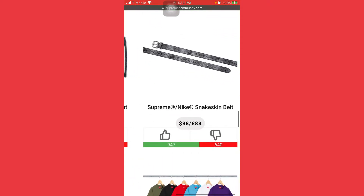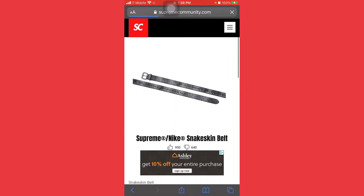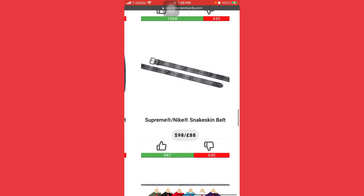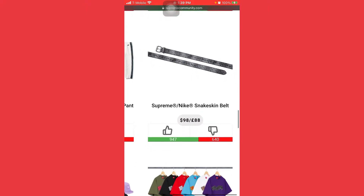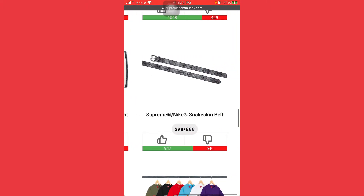A Supreme Nike snakeskin belt — wow, $98 bucks for this one. I'm gonna pass on the belt. It doesn't even look good at all, it's just gray and snakeskin. Yeah, I'm gonna pass on the belt.